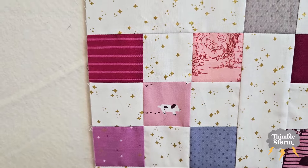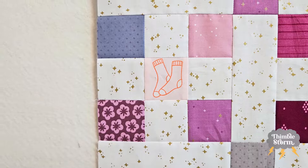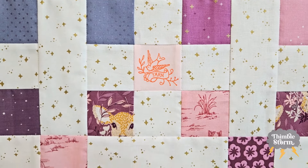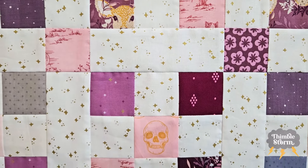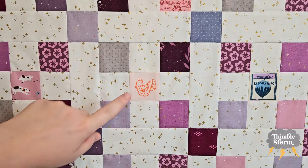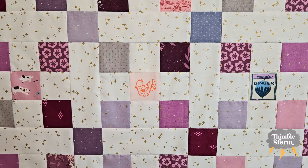I started this project just to use up some scraps I had from a quilt I made last year — the laundry basket mystery quilt — and I just wanted something simple, something I didn't have to think about. Then I found this panel in my stash. It had a bunch of motifs that are perfect for fussy cutting, and it happened to fit in really well with the fabrics I was using.